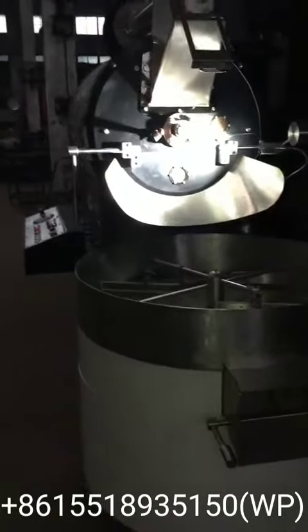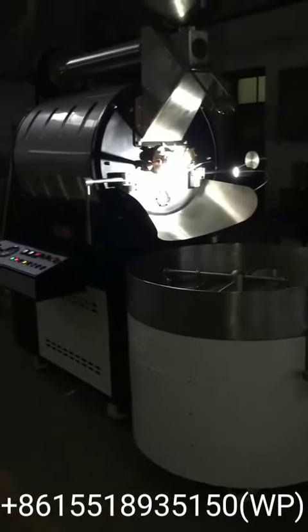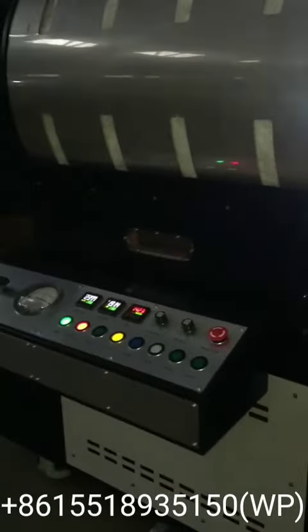This roaster runs on 3-phase 380V power. It's available with LPG or natural gas. It's a very beautiful design.